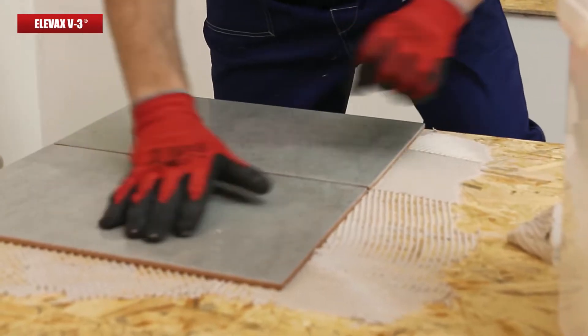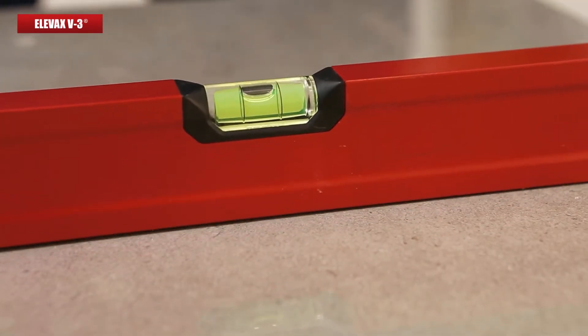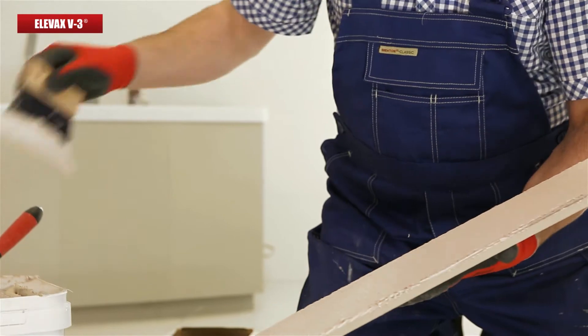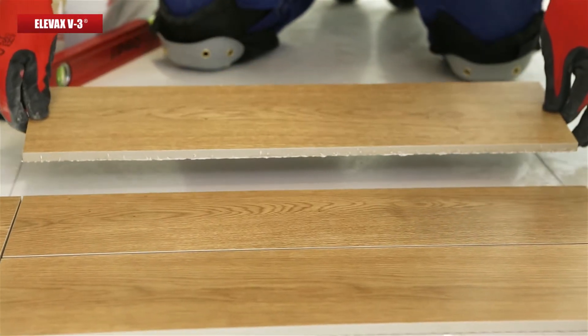It yields amazing results when attaching ceramic tiles to wood floors and all kinds of wood-based panels, for example OSB. It can also be successfully used to install new ceramic tiles on old ones without the need to remove them.